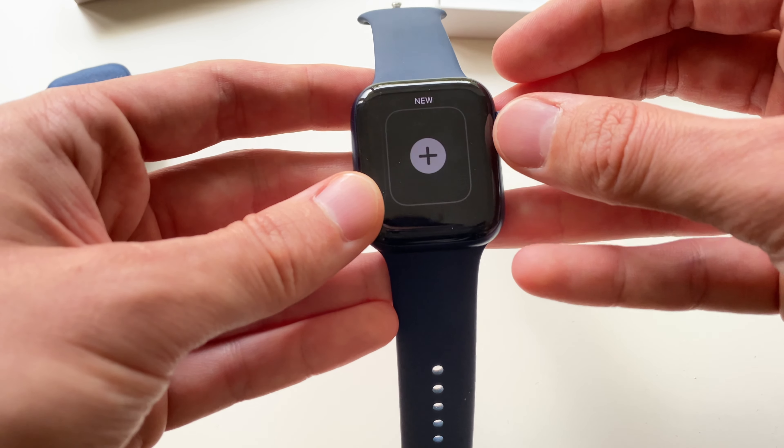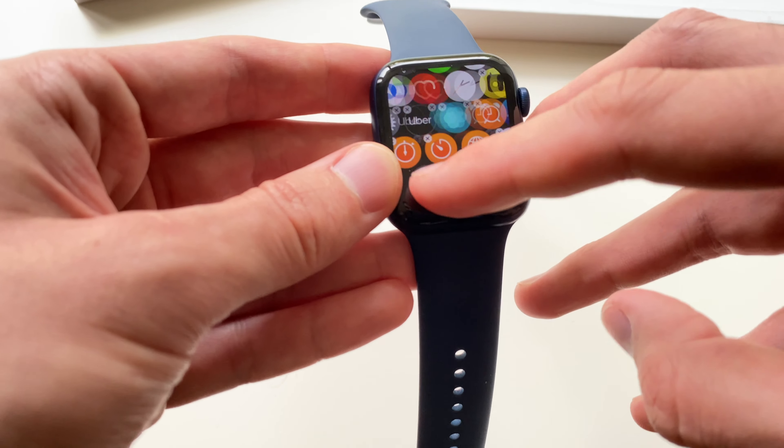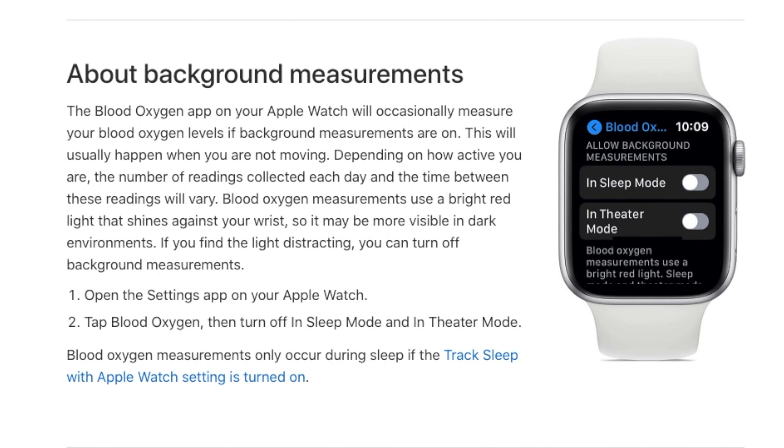You have to press the oxygen app. Apple also says that the blood oxygen app on your Apple Watch will occasionally measure your blood oxygen level in the background. But the problem is the readings will only be collected if you are sitting or not moving, because you need to stay still for at least 15 seconds. And the number of readings collected each day and the time between them will vary.